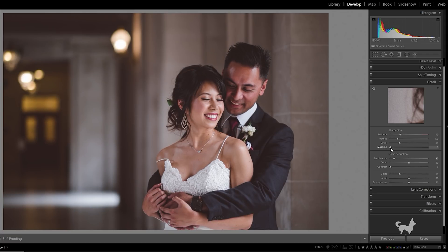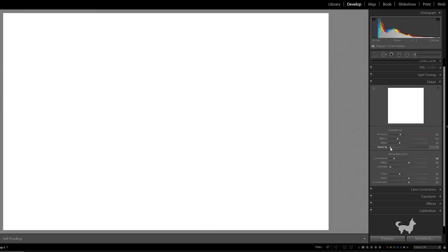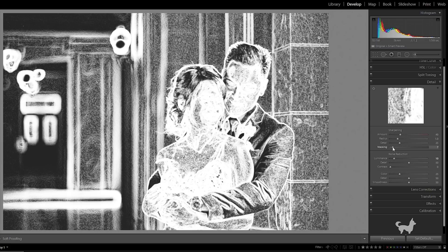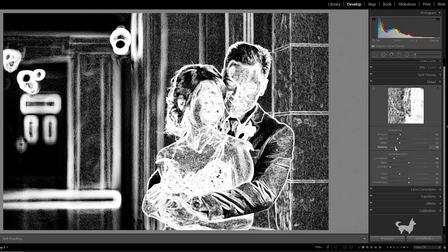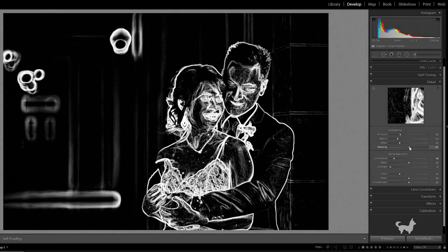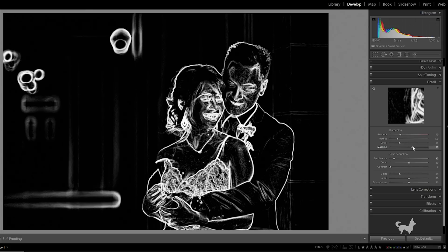And lastly, the Masking slider. Similar to Photoshop, masking will let us dictate which areas of the photo we don't want sharpening applied to. A value of zero will apply sharpening to the entire photo — white means sharpening will be added. And as we increase the value, anything shown in black will not have sharpening applied. This is really useful in targeting just the subject, and it also helps prevent over-sharpening artifacts created from the Amount or Detail sliders.